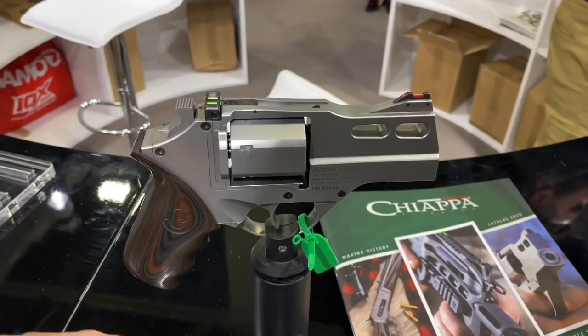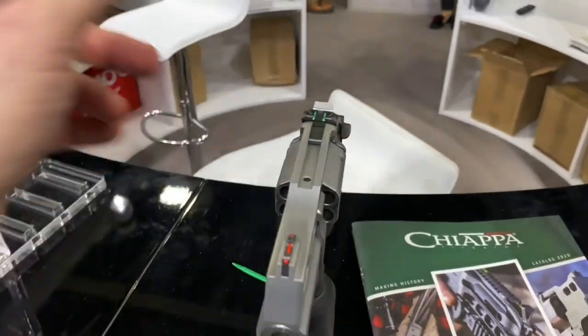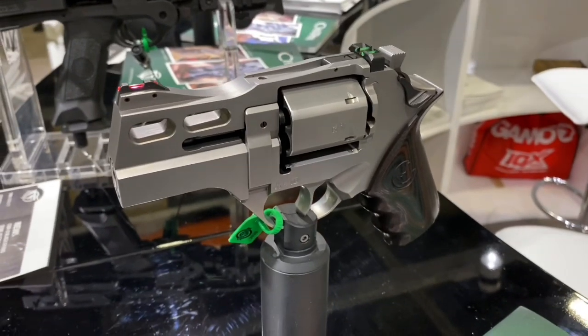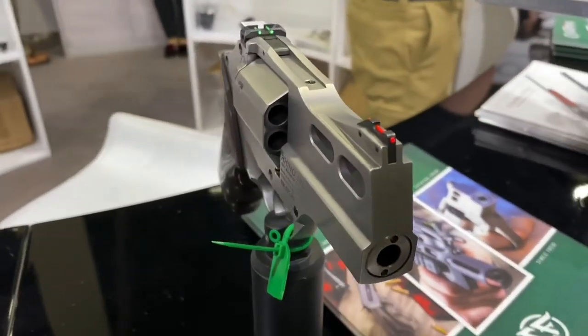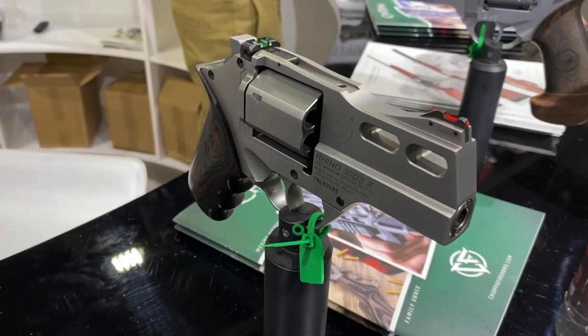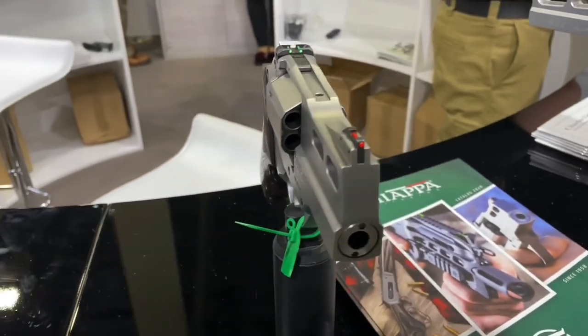Here it is finally — the stainless steel Chiappa Rhino, all stainless. A lot of you would be happy to know that the reason they're doing a stainless .357 Magnum Rhino is because this is basically their step one towards making a .44 Magnum all stainless Rhino.